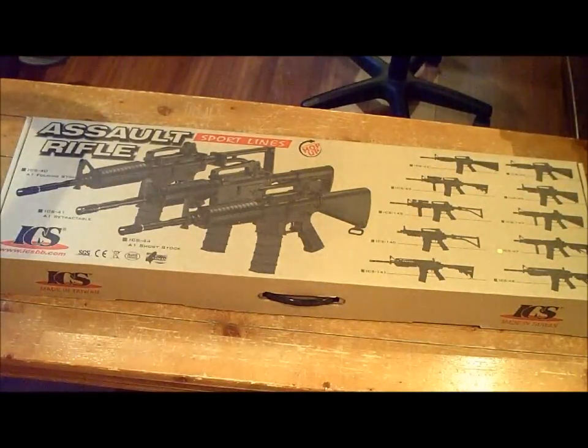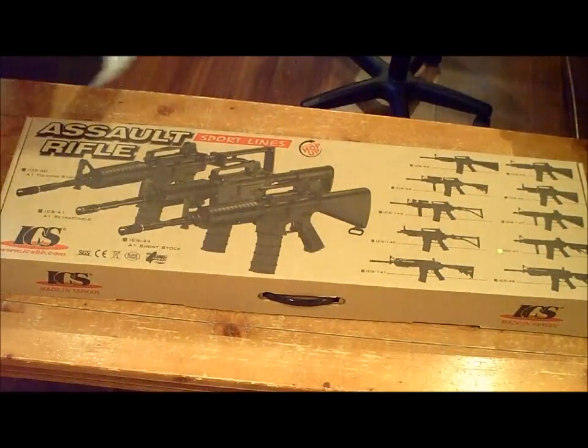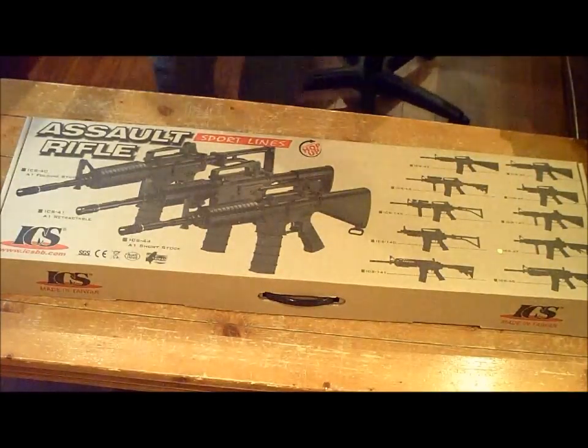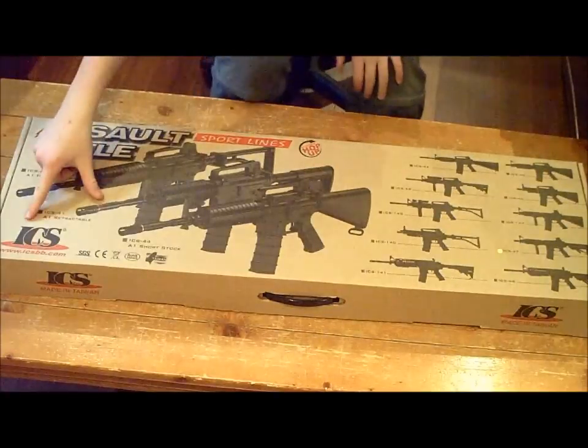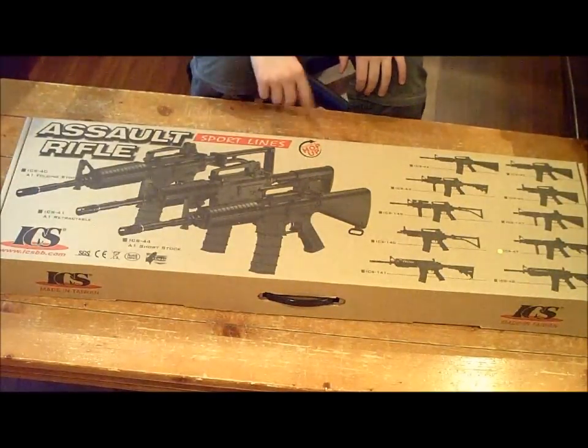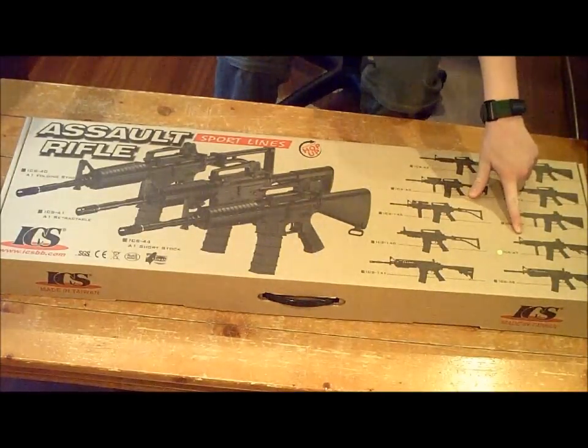Alright, people on YouTube, got an unboxing for you today — my first ever unboxing. My ICS Sportline M4 CQBR with a crane stock.